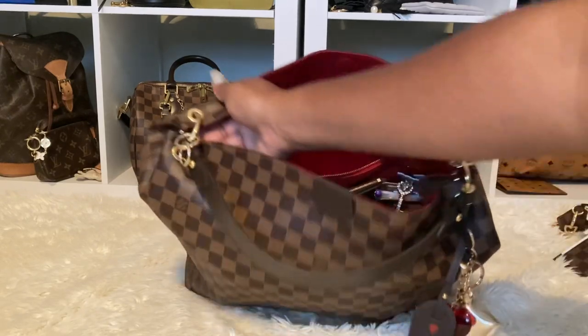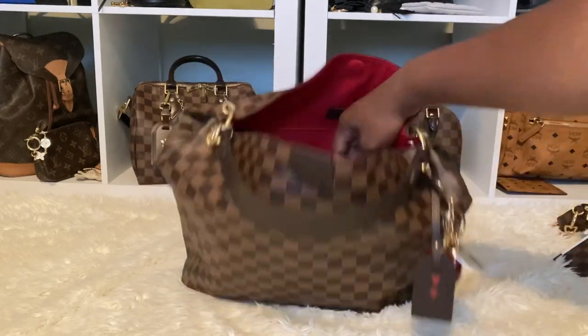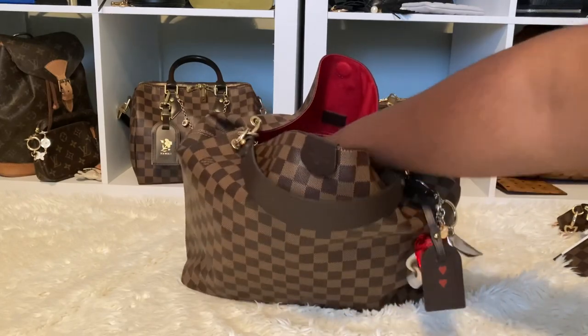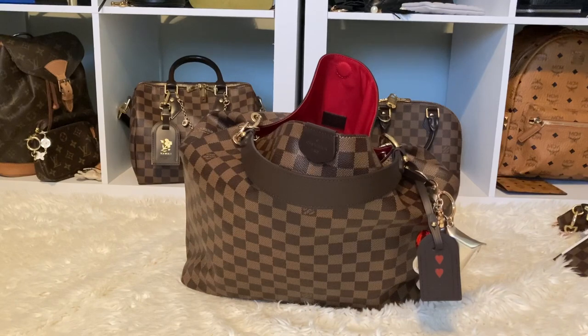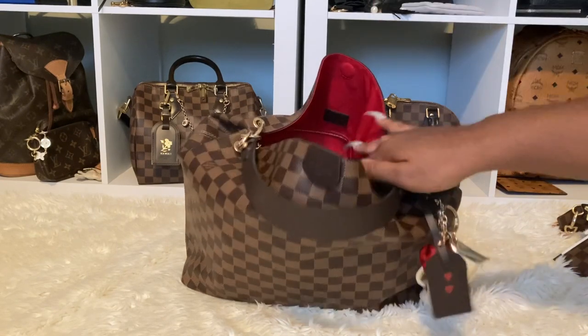I have my taser in here — you guys already know. I might have to take that out because I have to walk through security, so I didn't take it out yet, but I've been carrying this bag with it inside.